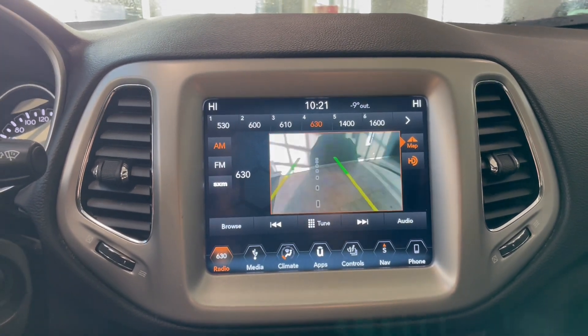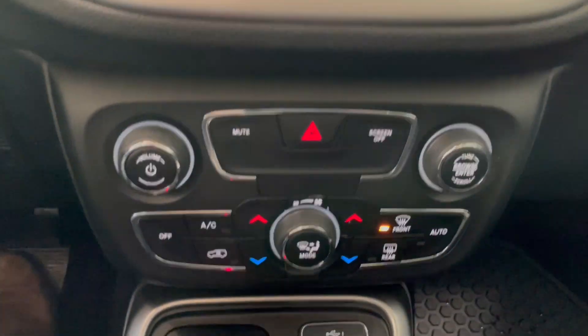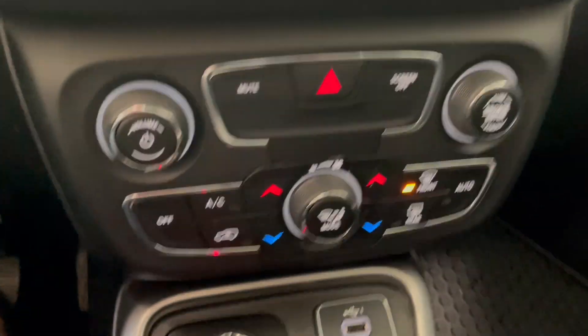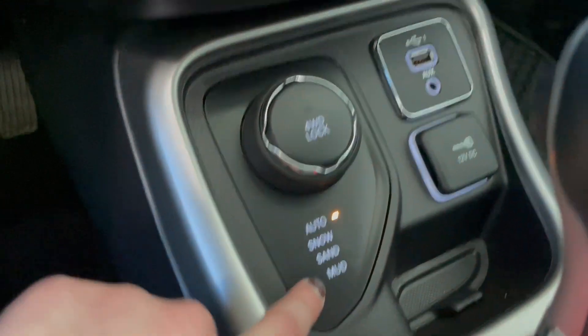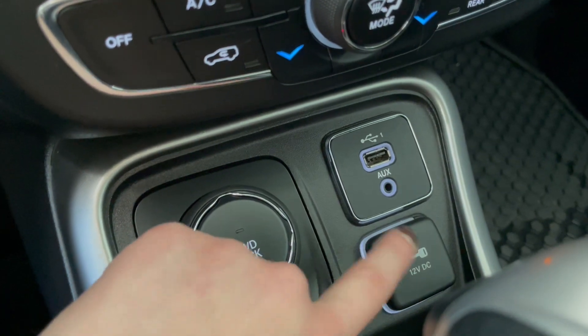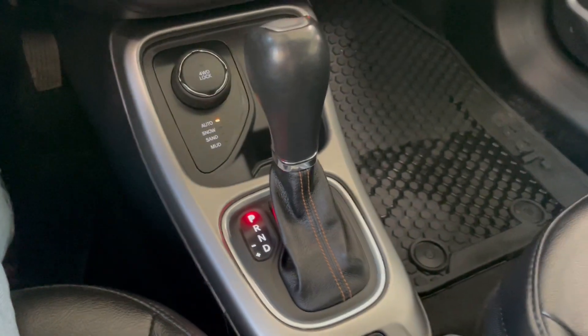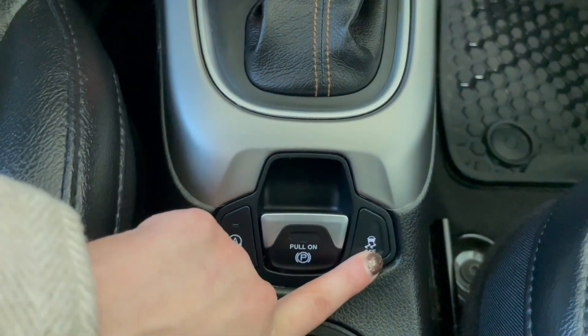This vehicle also comes equipped with a backup camera. Moving a little lower to the climate zone that you see here, and a little further down below we do have our four-wheel drive lock as well as our terrain select here, and then our USB and auxiliary ports as well as the 12-volt DC.